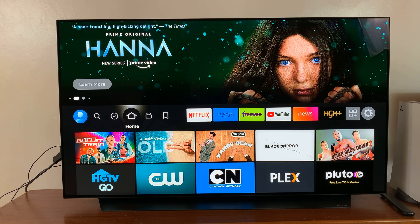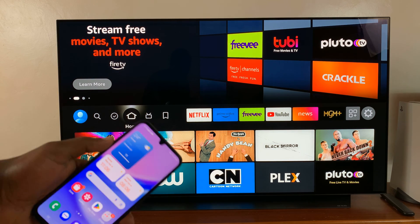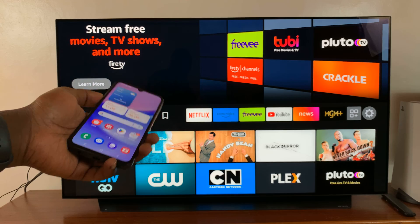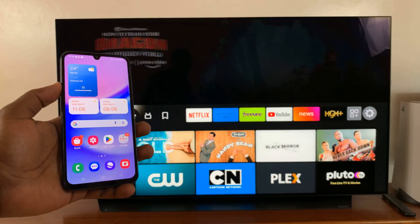Secondly, if you have any way of activating screen mirroring on your TV, just go ahead and do that. But most modern TVs like this LG TV and Samsung TVs have screen mirroring enabled by default.